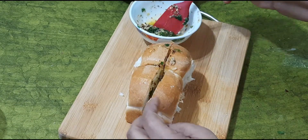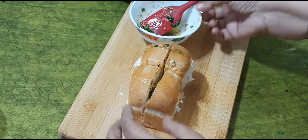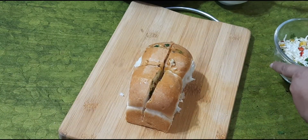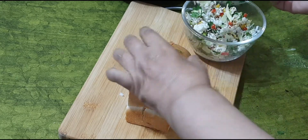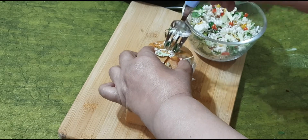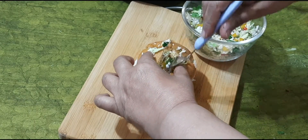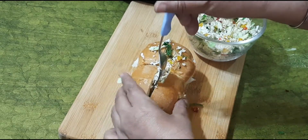Put the cheese in a good way. I am using a small bowl.